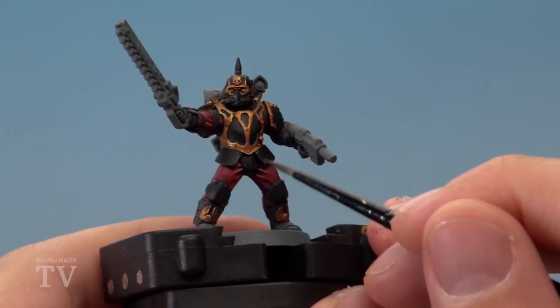And finally use Liberator Gold to highlight all of the gold trim. With those highlights applied the armour is complete. I really hope that helps you guys out when you're painting Drop Force Imperator, and we'll see you all again soon.